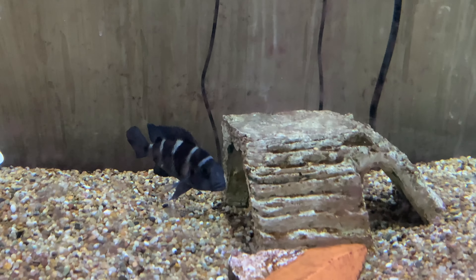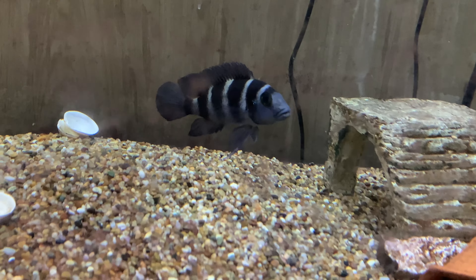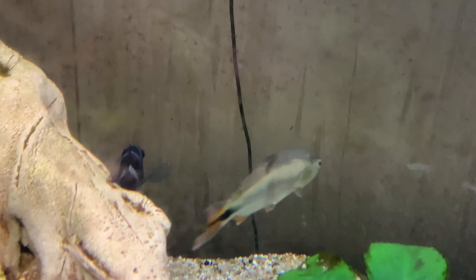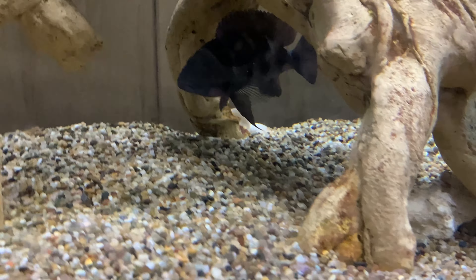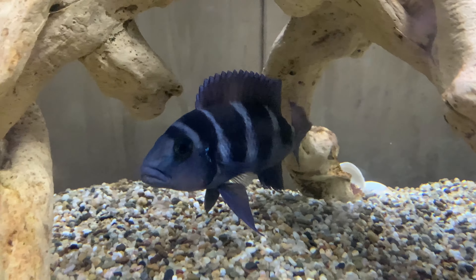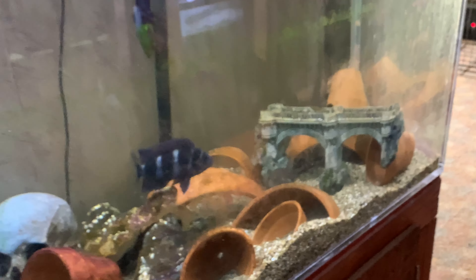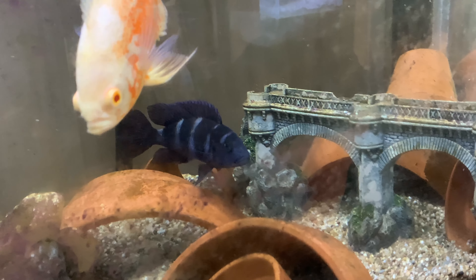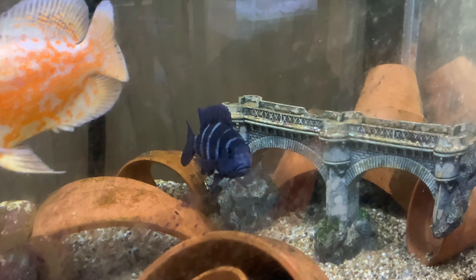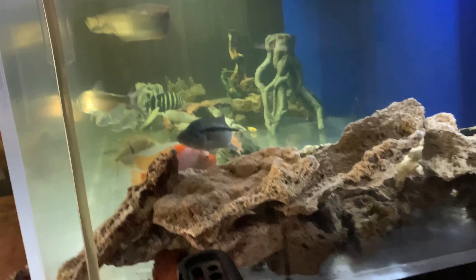So now we get back to the trent cichlids. This one is full grown — she will not get any bigger. Wait, is this the male or the female? This is the male. Where is the... that's the female, this is the male. You can see he's pretty big — long and torpedo-shaped, and their fins make them look a little broader. That's the alpha male right there, nice big guy. I want him to come out even more so we can see him. Trent and frontosa are probably two different fish.